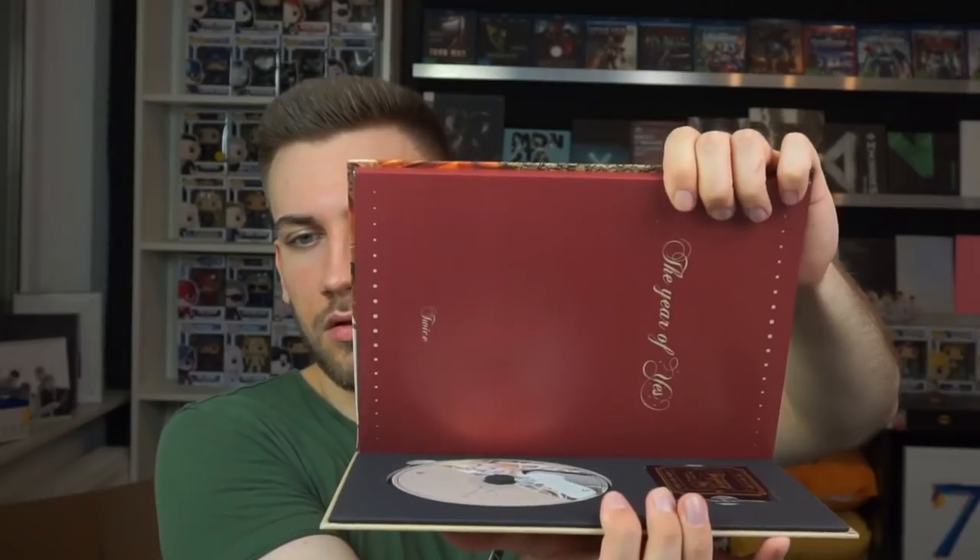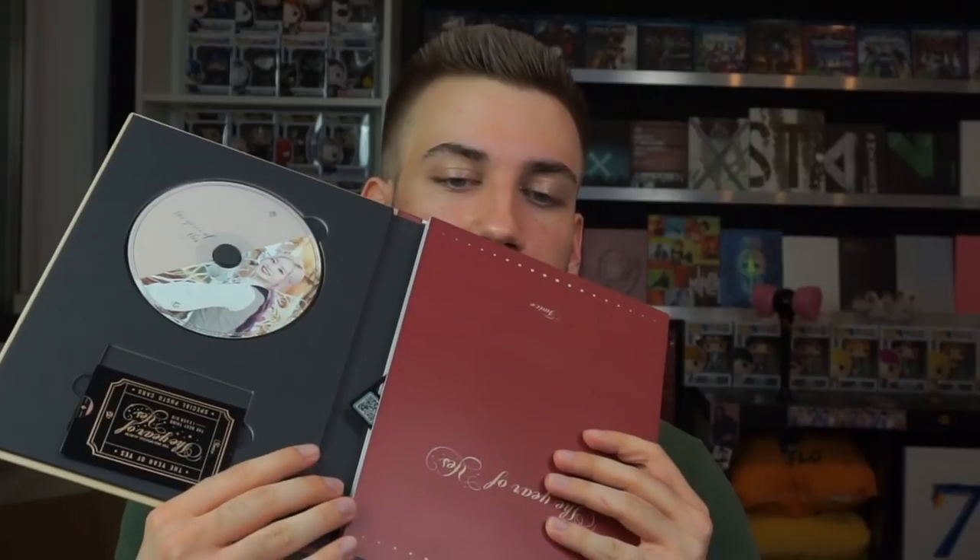Okay, here it is — looks beautiful! We're opening it up... oh wait, we have to open it like this. Oh, that looks so cool! We have a special photocard here that is already falling out. First of all, we have Dubu on the CD cover and some other stuff already falling out, so let's take it out more carefully.